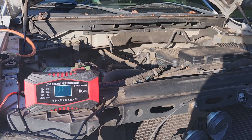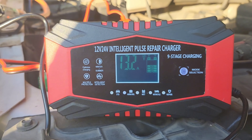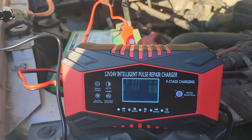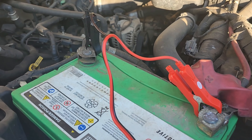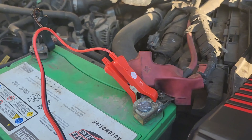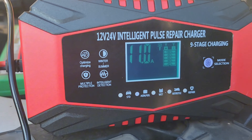When the charger screen shows the battery charge is full at 100% showing FUL, it is recommended to continue floating and optimize charging. The effect of the small current charge is better for about one to three hours, and the battery is completely charged when the display turns off and the shutdown is complete.